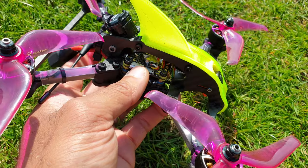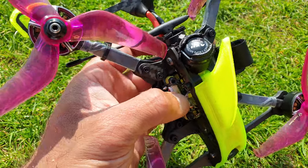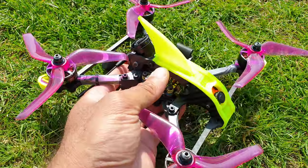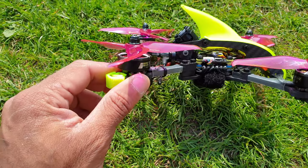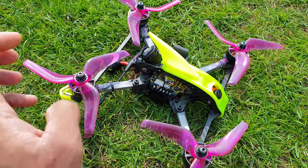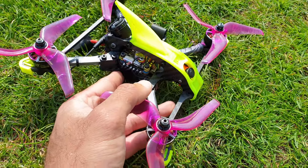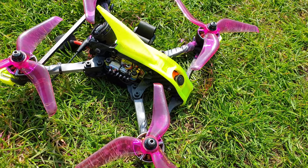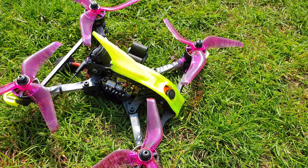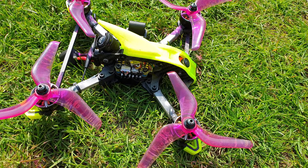I'm obviously using Crossfire — the receiver is at the back there with the Immortal T antenna, nice and protected because they can get frayed. I think I've managed it well this time. The motors I'm using are the T-Motor F60 Pro V3 1730KV, so I'm on 6S. The camera up front is the RunCam Swift 2 — first time using that camera too. I've heard good things about it. I've been using the Sparrow before, the purple one. So yeah, that's pretty much it about the frame and build.